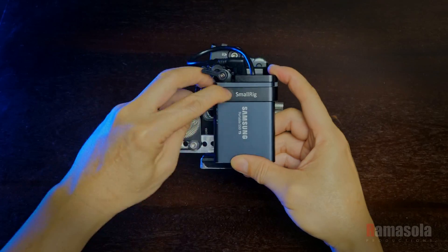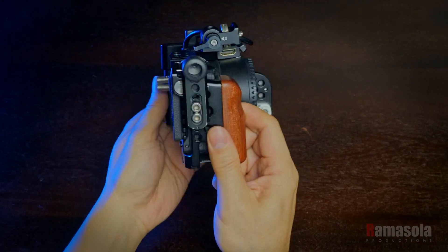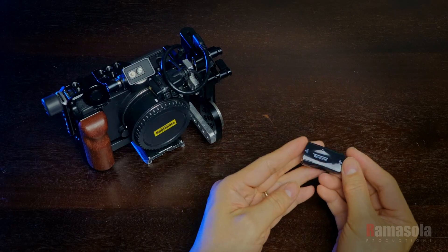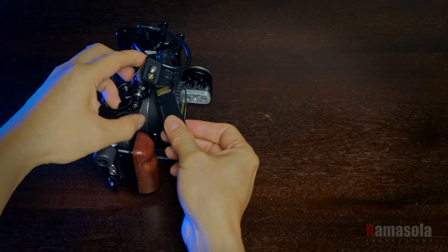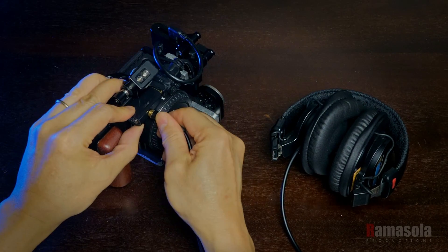The base rig is all set and can now easily be transformed to different configurations depending on the project. An HDMI to VGA plus audio adapter is what I used to add a headphone jack to the Sigma FP.